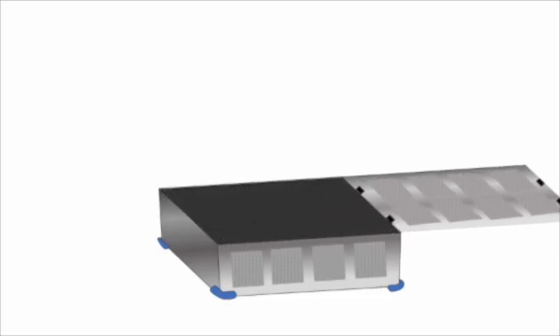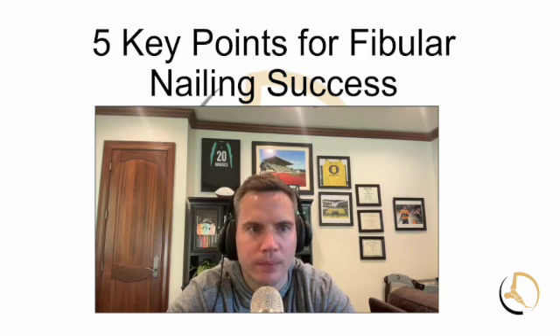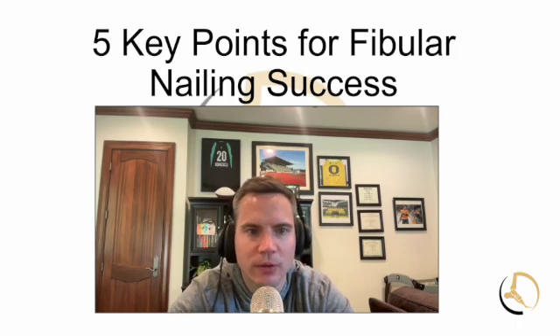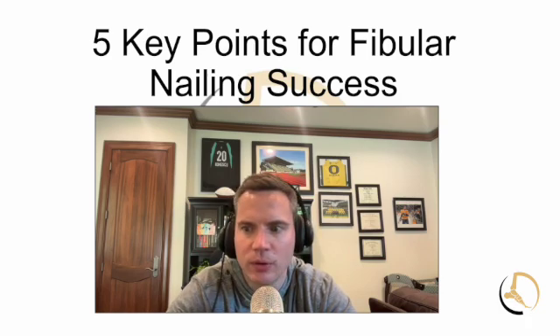Welcome to the Orthopedic Indications channel, where we discuss medical education for medical sales consultants and reps. My name is Nick Strasser, and on this channel we break down different cases with a lot of education focused on orthopedic surgery, particularly foot and ankle surgery, but really try to focus it toward those in medical sales — with tips that can be helpful for all sorts of individuals in the healthcare field.